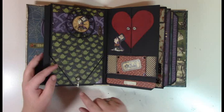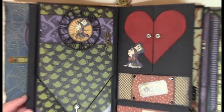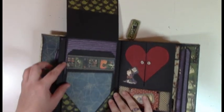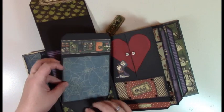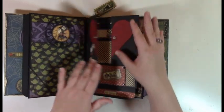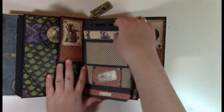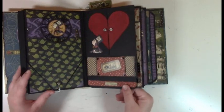Then we have a key brad at the bottom with some other little brads, and you use the key to open the page up and we have a tag here. Then we have our second set of pages — there are six in all, two sets. I do have a page construction video that shows you how to construct all the pages and how I matted them.